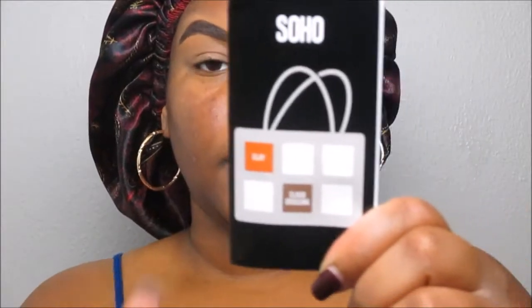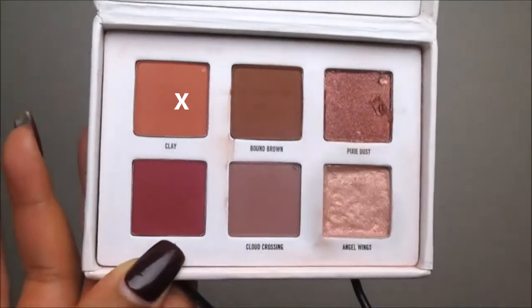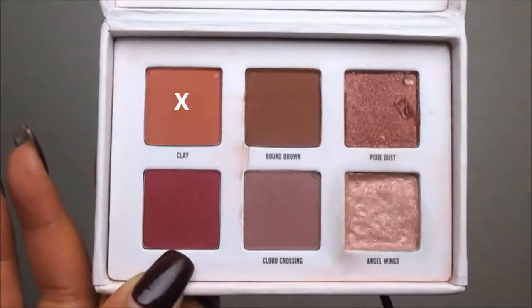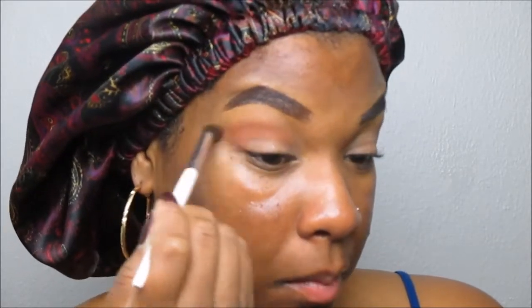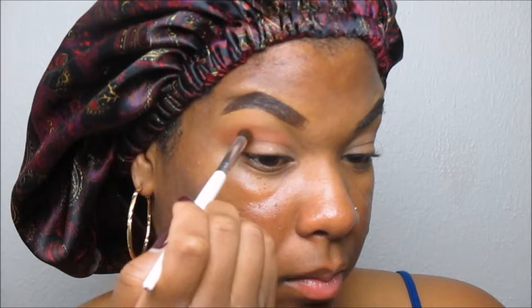I decided to create the Soho look. We're going to start out with the color Clay in the top left-hand corner. Taking a dome-shaped fluffy brush, we're going to build this into the outer crease and then slowly bring it inward towards the inner eye, mainly focusing the color towards the outer crease.